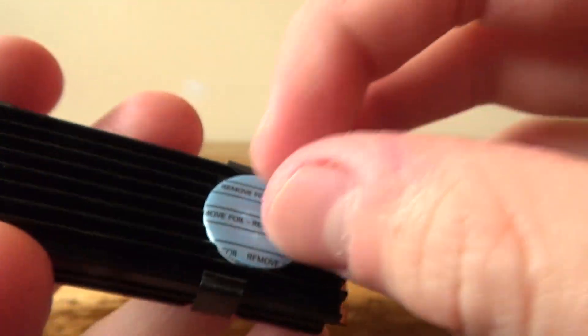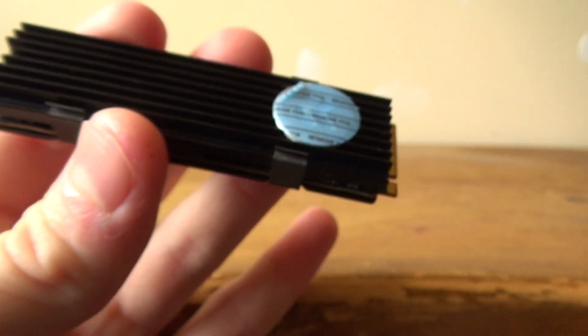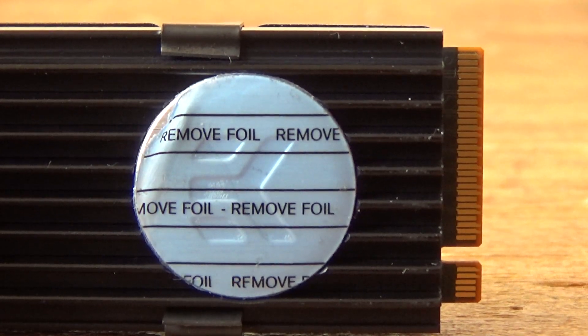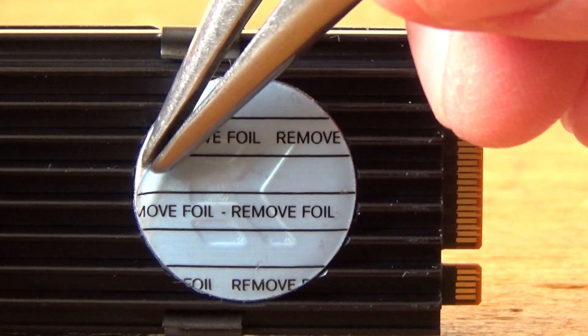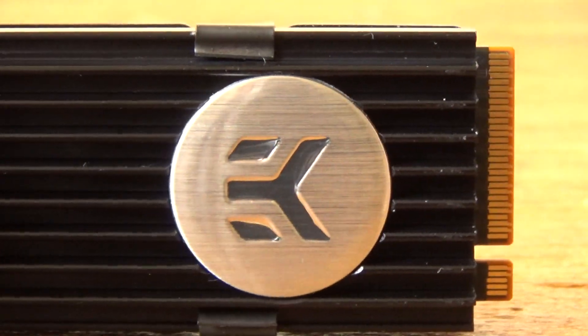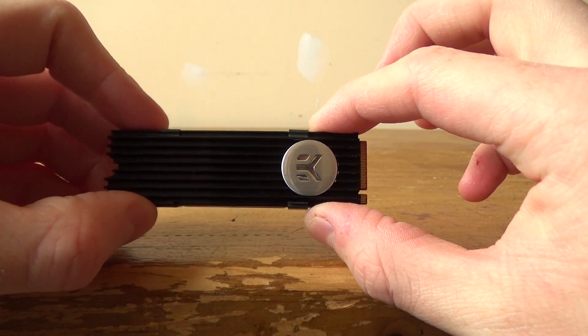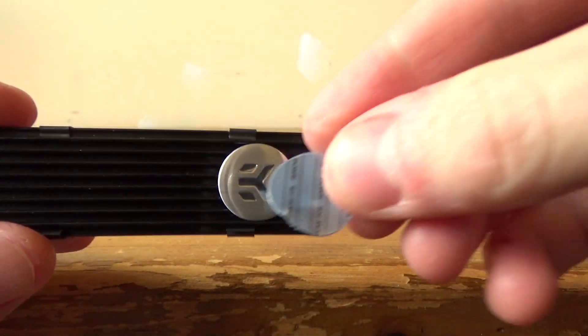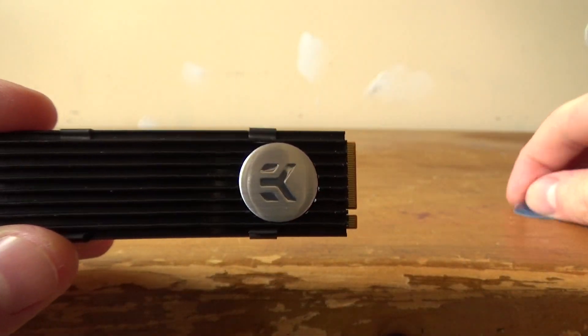Now I need to peel this off before I install it — I need to make this cinematic without a weird aspect ratio. As you have just seen, I have removed the little plastic cover from the EK logo.